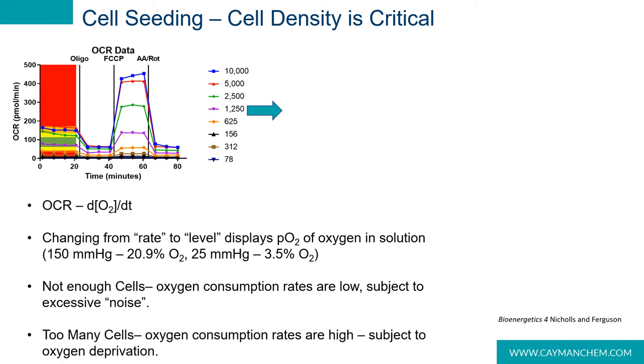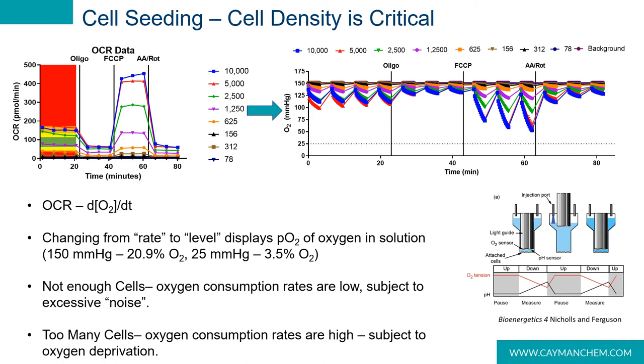To illustrate this, I'm showing data from a cell seeding titration in C2C12 myoblasts. These cells were seeded at the densities indicated and cultured for 48 hours, then a mitochondrial stress test was performed. Our basal oxygen consumption values are all below 200 picomoles per minute, and our maximal rates are just over 400 picomoles per minute. In the XF software, if you switch the view from rate to level, you end up with a screen showing the partial pressure of oxygen in millimeters of mercury rather than OCR. If the cells are seeded too low, the oxygen consumption rates are low and subject to noise. If the cell density is too high, oxygen deprivation can be a concern when FCCP is added. The dashed line on the graph indicates the partial pressure where oxygen limitation can start to be a concern.